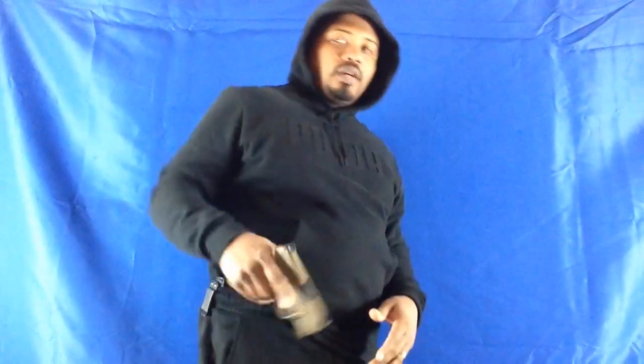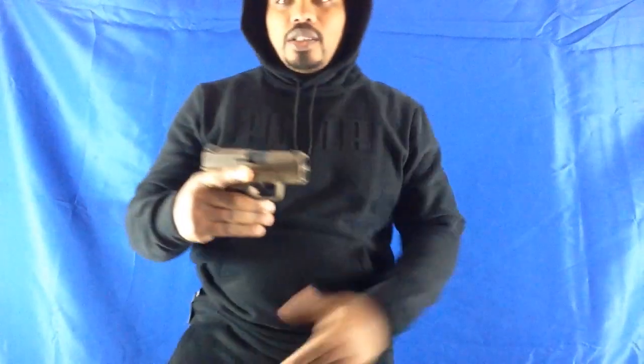Today I'm going to do a review on the Springfield Hellcat, 9mm, just to show y'all how easy it is to conceal. So now I'm going to show you a breakdown on how you break down the Springfield Hellcat.